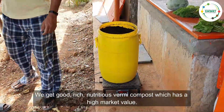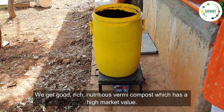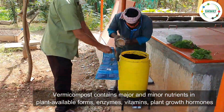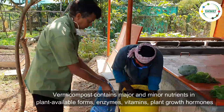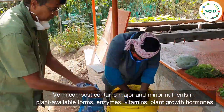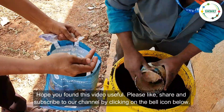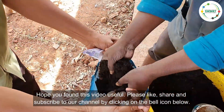We get good, rich, nutritious vermicompost which has high market value. Vermicompost contains major and minor nutrients in plant-available forms, enzymes, vitamins, and plant growth hormones. Hope you find this video useful — please like, share, and subscribe to our channel by clicking on the bell icon below. Thank you.